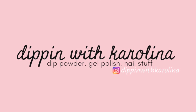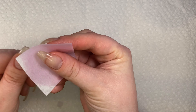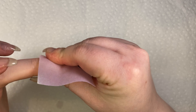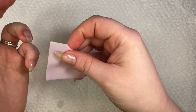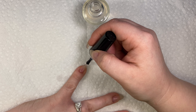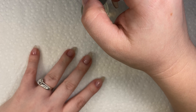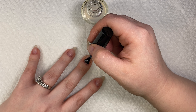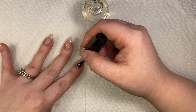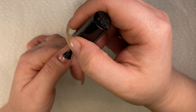Hello, my nail friends and welcome back to another video with Dippin with Carolina. I already have builder gel on my nails — I'll link that video above. Now I'm taking Risen Legacy's nail cleanser, which is an alcohol-based cleanser, and removing all the dust, dirt, and shine off my nails. Then I'm going in with UNT peel base, applying one coat to each nail. Peel base is used to remove your manicure much quicker than soaking in acetone — my manicures literally just pop off.